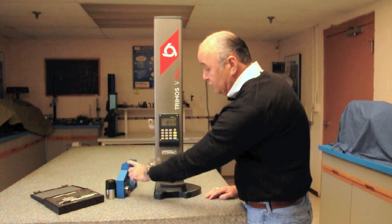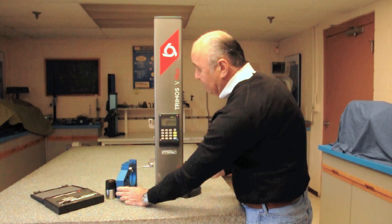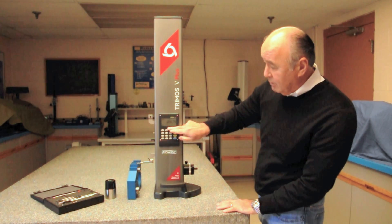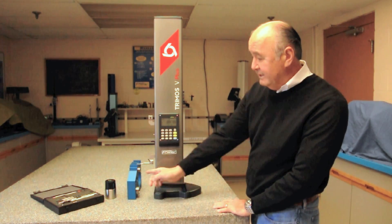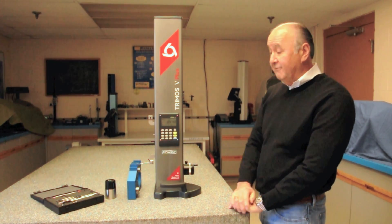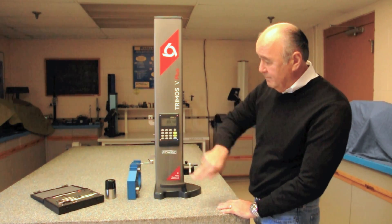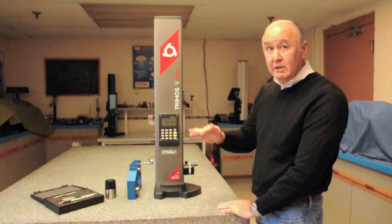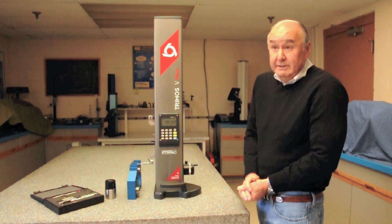Now if I want the center line of this OD to that land, I go back to reference two, set zero, come up here, switch to surface measurement by hitting the function key again, come down, and there's the distance from the center line of that OD to that land. If I want the overall measurement, all I have to do is go to reference one — there I am. You can see how quickly I can move through a part doing IDs, ODs, center lines, and heights.